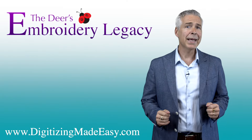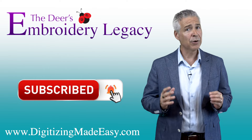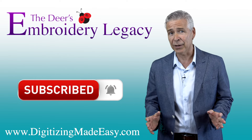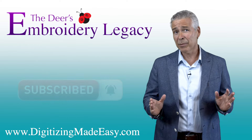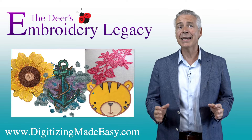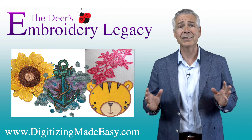Thanks for watching. If you want to make your embroidery life easier, be sure to hit the subscribe button below to be notified of new tips and tricks videos, giveaways, and more. Plus, if you want to try stitching out some of our embroidery designs, click the link in the description below to learn how to download your free Embroidery Legacy design kit today.